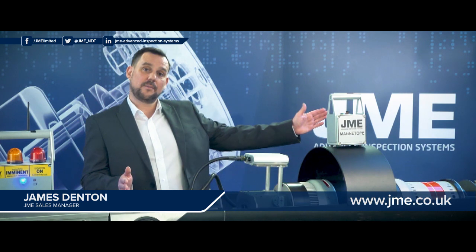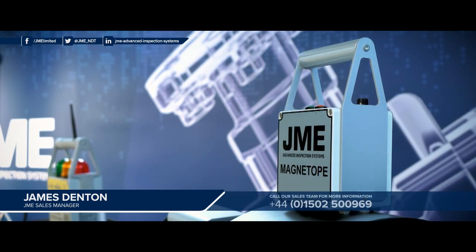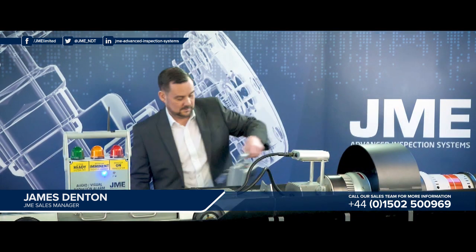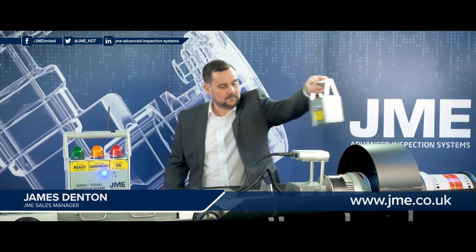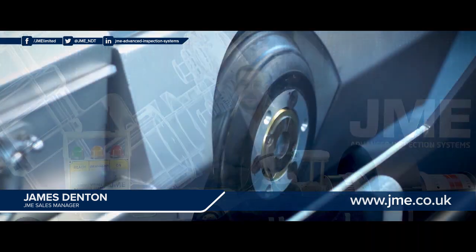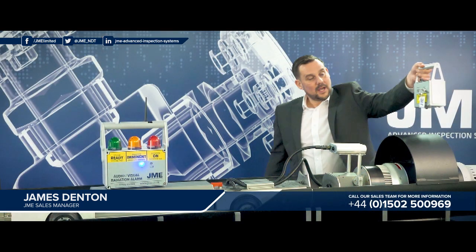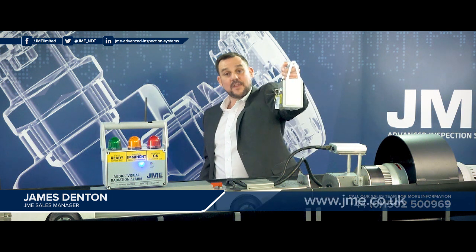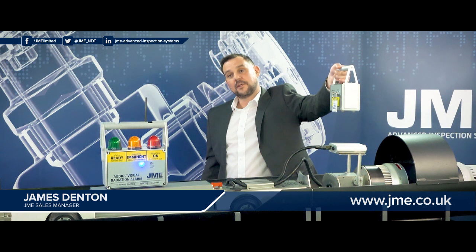To start the crawler travelling down the pipeline, the operator will signal using the magnetope from the rear of the crawler to the front twice. This will start the crawler moving in a forward direction. As the crawler drives along and approaches the magnetope, it will first drive past and then reverse and then stop itself underneath the weld.